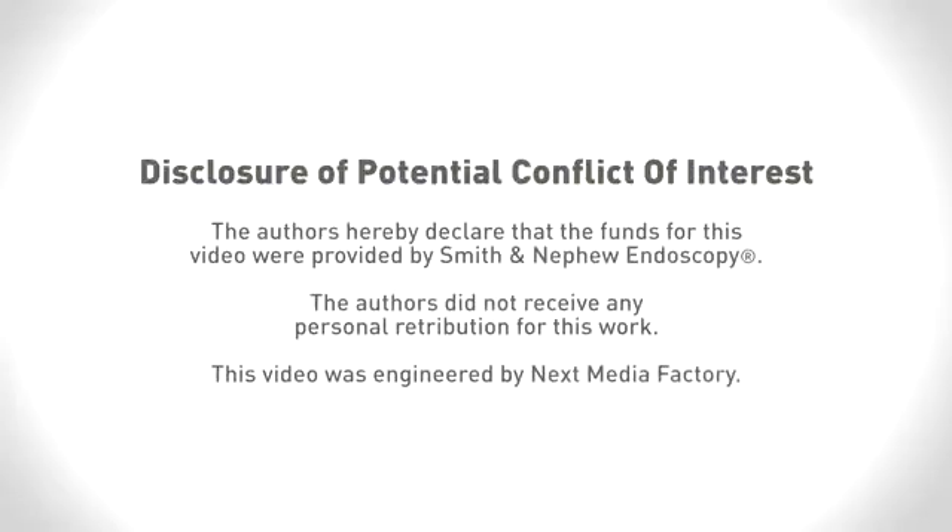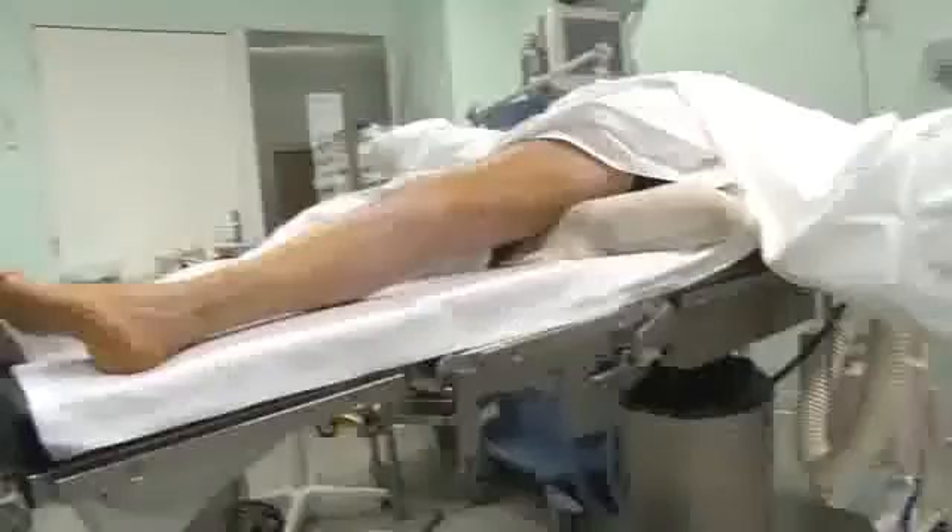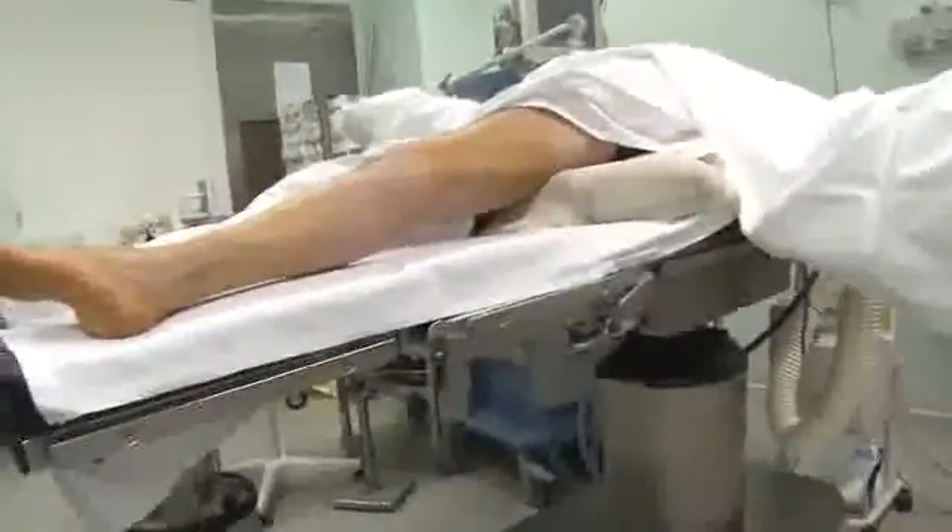This video describes the lateral approach to the sinus tarsi for arthrodesis of the posterior subtalar joint. The patient is positioned supine with a support underneath the buttock and opposite on the pelvis.